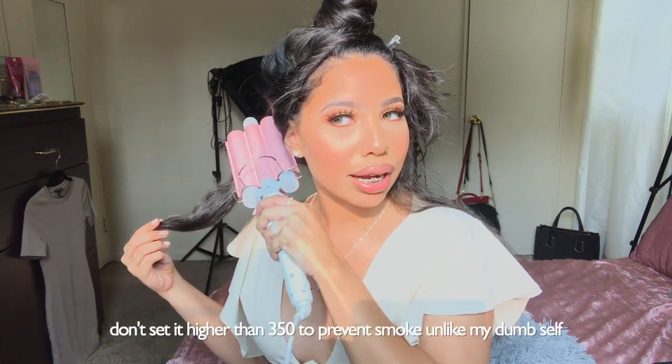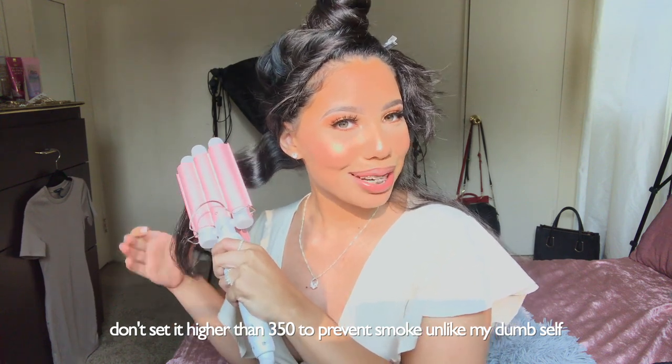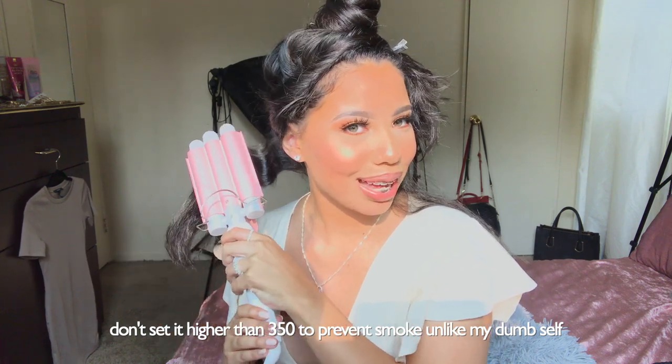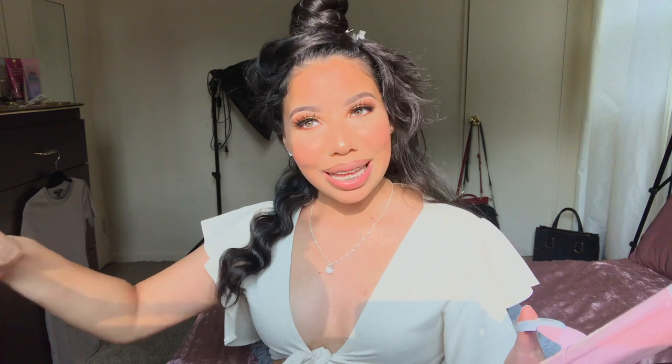I'm gonna go ahead and take my waver, open her up, and place it on the first section of hair and close it. I'll leave it there for a good 10 seconds so that the wave is really defined. Then I open it up again and move down — and you can see my first wave. I'm gonna continue that all the way down my hair. Doing this is a little more time consuming than curling or straightening, but I really like how it looks in the end, so it's worth it.